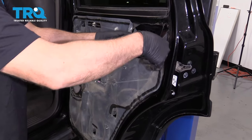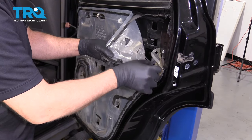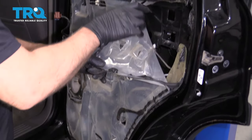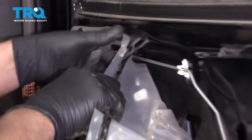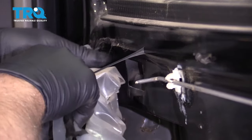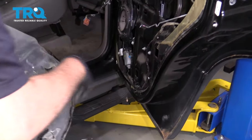Take the vapor barrier and just peel it off. If you have to, you can use a razor blade to cut some of this butyl tape. You should be able to re-stick it afterwards, or you can add some more butyl tape. Pull that off and set it aside.